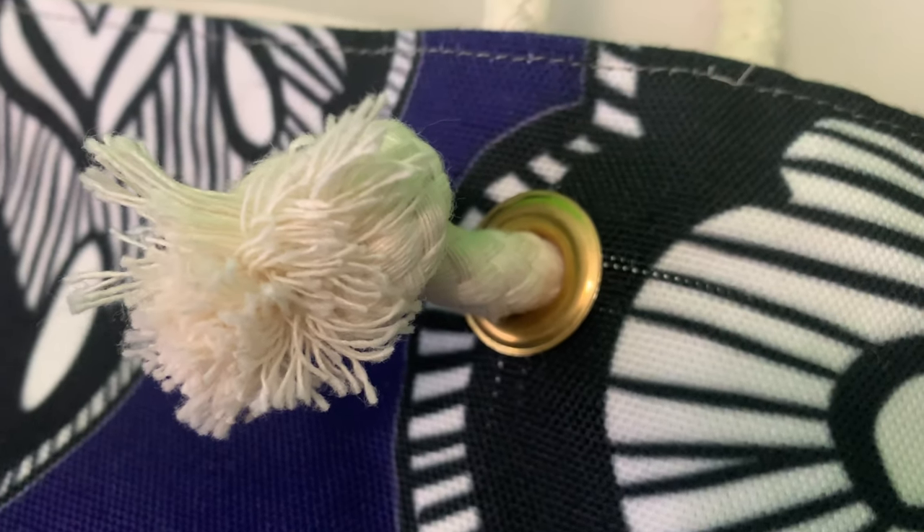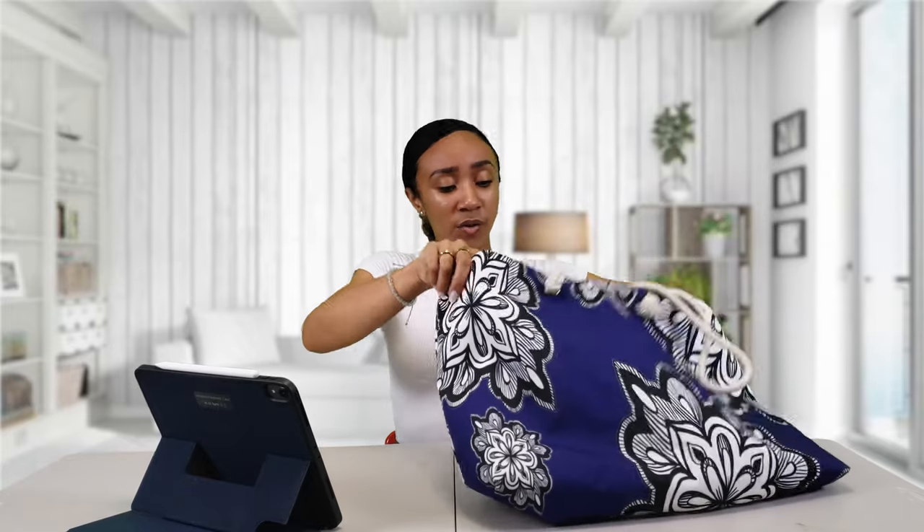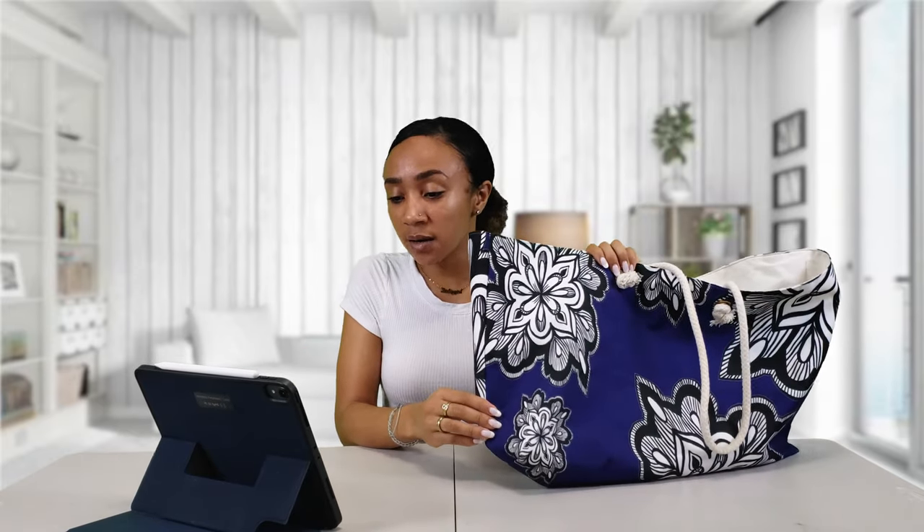On the Printify website it says it is 100% spun polyester. It does have rope handles, which I think is really cute because it gives the bag a little bit of character — especially as a beach bag, it just makes it more beachy. It has these little gold rings on it, which was also really cute. The back itself comes blank and white because they print your designs on it. It's actually really wide, and it does have laminated lining.